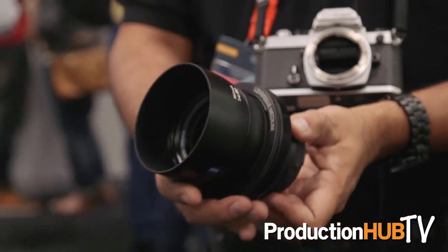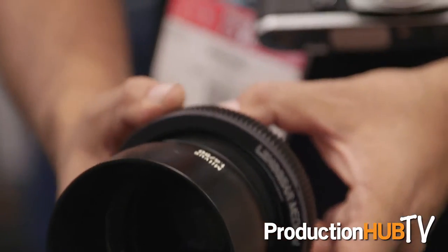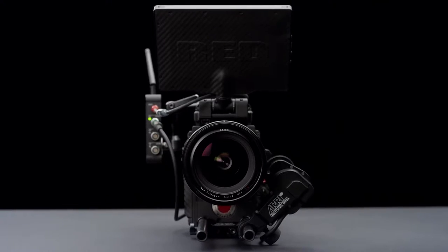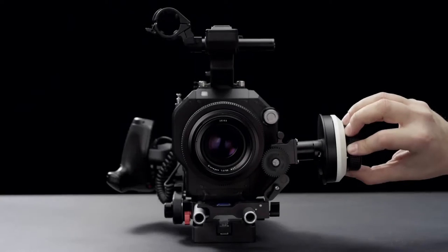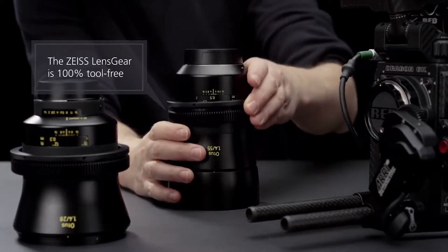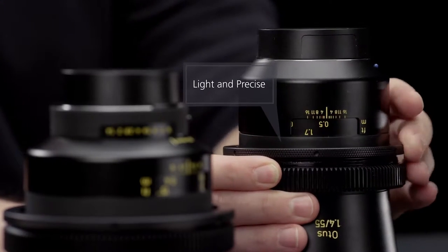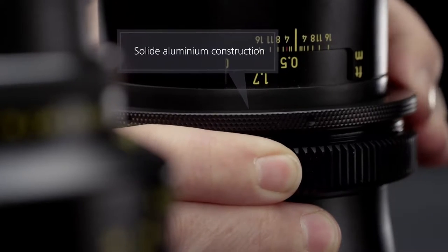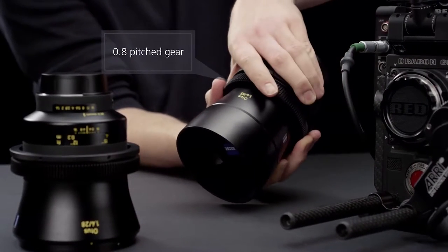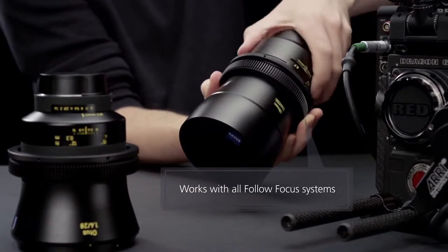You get the same kind of turn on the gear that you would from a cinema lens. You get 0.8 pitch gears so that it works with any standard mechanical or electronic follow focus system. So you really can extend the life of a photo lens. This gear system will work on any metal-bodied lens, so you could use it with our old classic lenses, the new Milvis line, or even the high-quality Otus lenses as well. You have a lot of different choices.